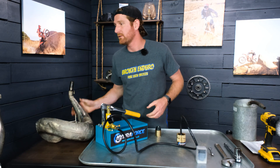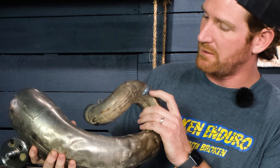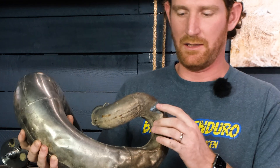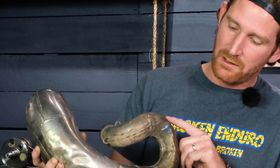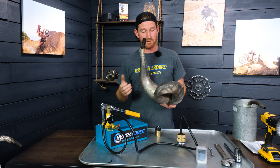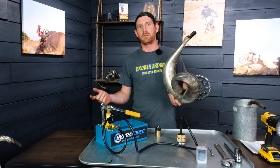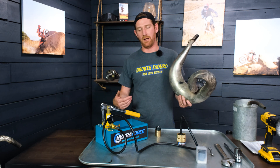On my bike specifically, they like to crack right at the neck. This one's been creased several times in that area. The first time I welded it, ran the pipe for a while, and then it cracked right next to it. So I went and MIG welded that one. Let's just say not all welds are created equal.